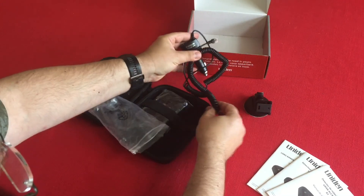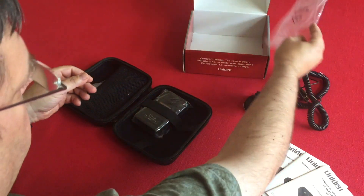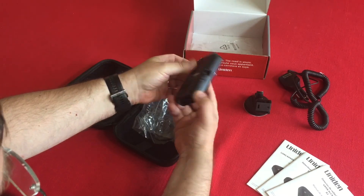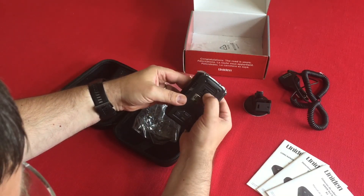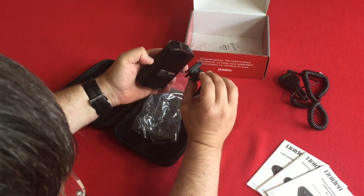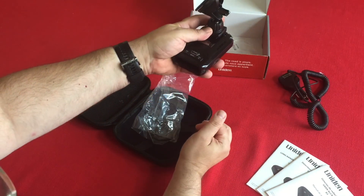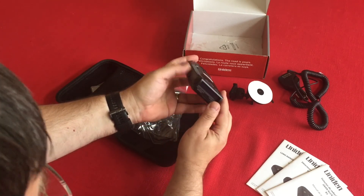Here's the detector itself — a little larger than I expected, but an okay size. It has a power button, volume up and down, a menu button, and something on the top — maybe a connector. You can see a little slot where it hangs on the windshield. There's a light, a mute button, and a dim button on it as well.